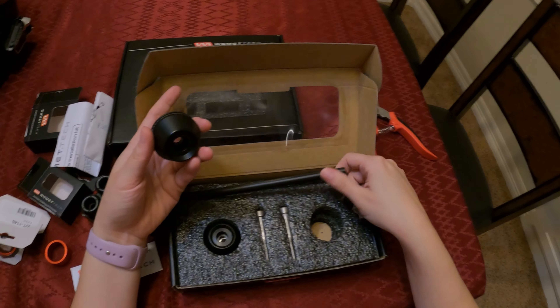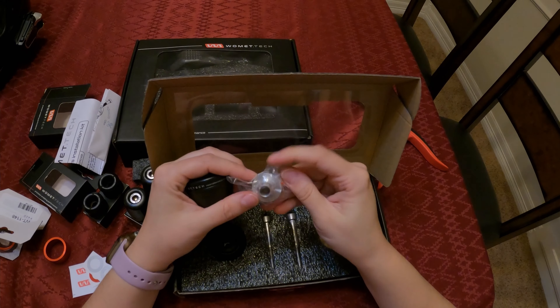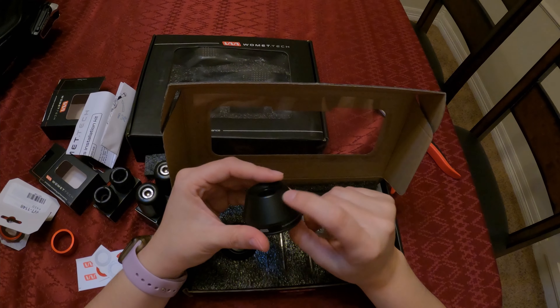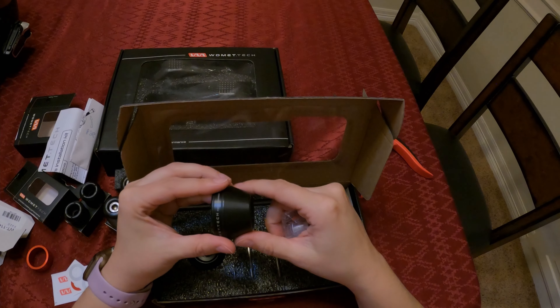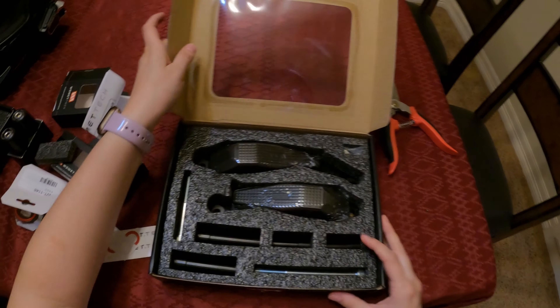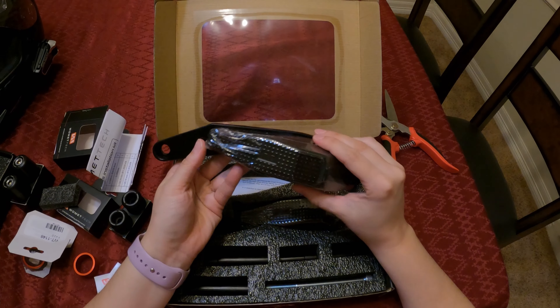Comes with your instructions. We got some Womit Tech stickers here. This one is the one that goes on the front fork here. And it comes with options — you can either do red or metallic silver. I'd probably go for the red since the bike is black and red.